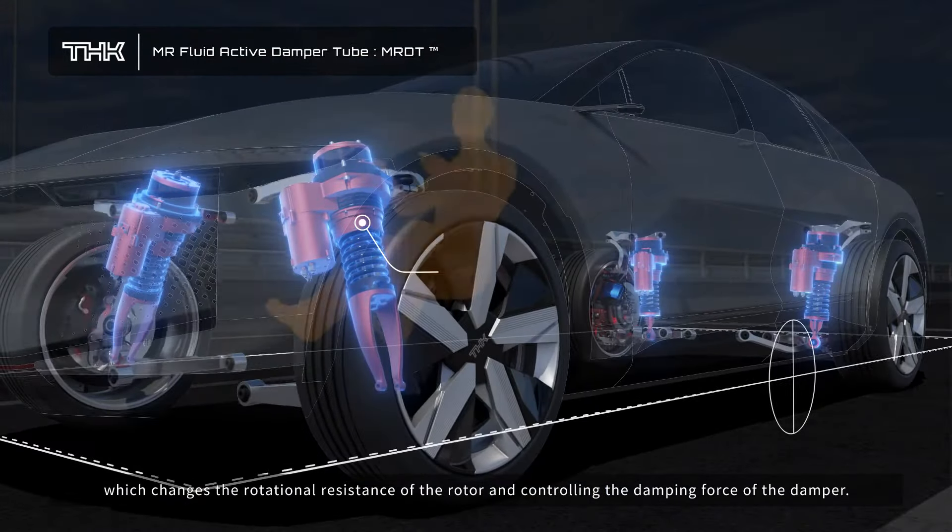By controlling the orientation of the vehicle according to road conditions through the active suspension, we aim to achieve a stable cabin which is necessary for self-driving. Vehicle orientation control, reduced air resistance, and optimized contactless charging are expected to increase driving distances.